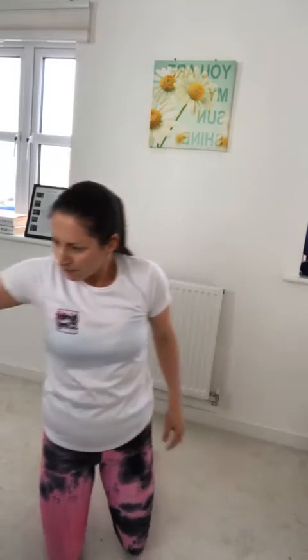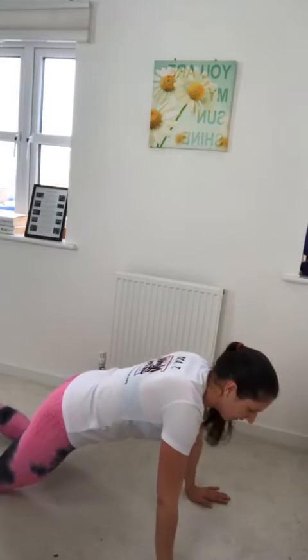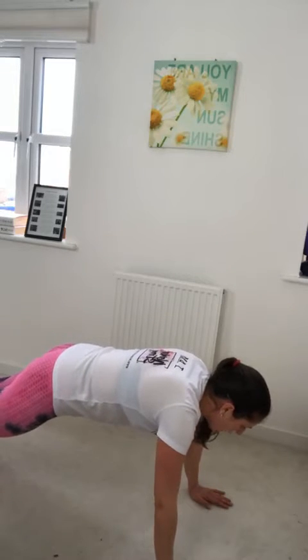All right, ladies — take a breather. I'm pushing you now. I want you to stay on that plank — we're doing shoulder taps. Your shoulder taps will be a full plank and you're touching your shoulders. Again, you can do it on your knees as well. Ready? Three, two, and one.